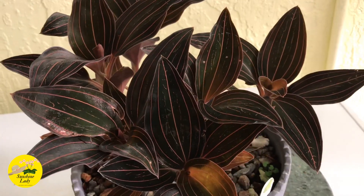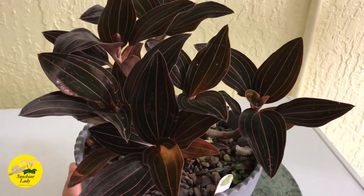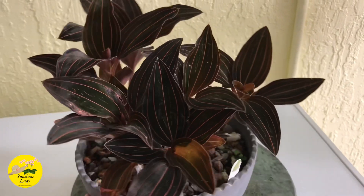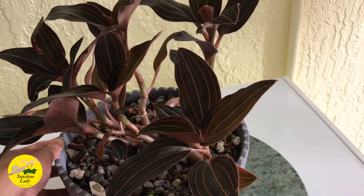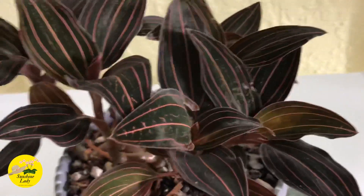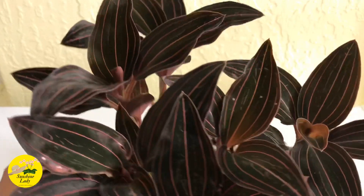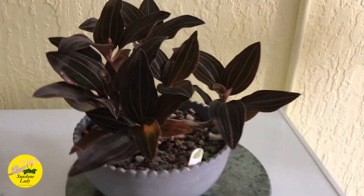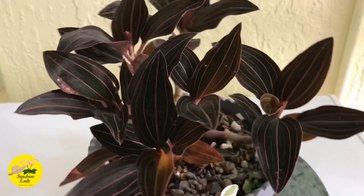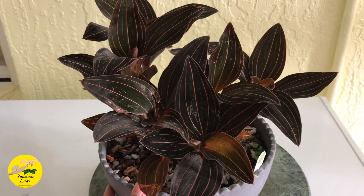This is actually my first jewel orchid, and I decided to change from a soil mix to this bark and shallow pot setup — and I really like how it turned out. I'm planning to get a different color variety too. This one hasn't even flowered yet, but the foliage alone is pretty enough. I hope you learned something — thank you for watching, and hope to see you on my next video!